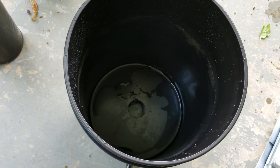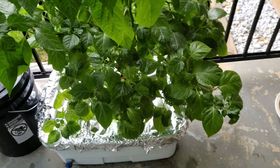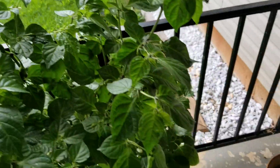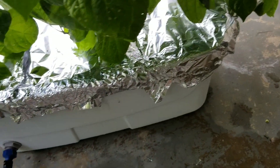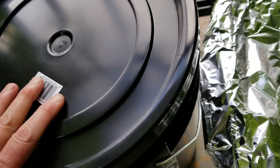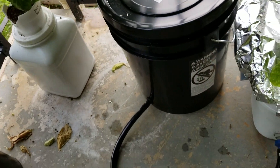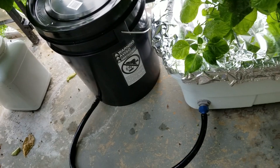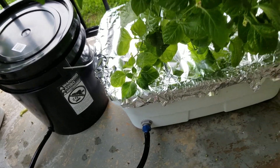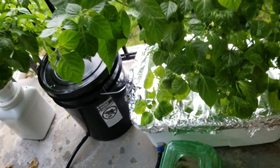I've got everything set up — there's the plant, got everything covered, and got the reservoir filled up. I'm going to show that it's actually snapped on there pretty tight, but it's filled with 5 gallons of the nutrient mix. You can see how big the plant got just inside this thing.